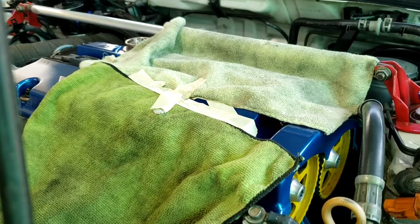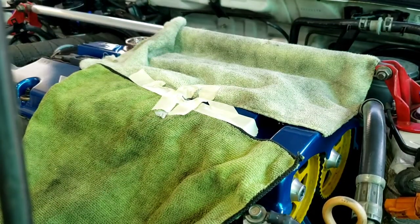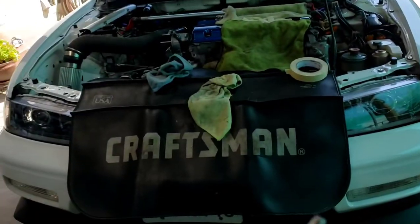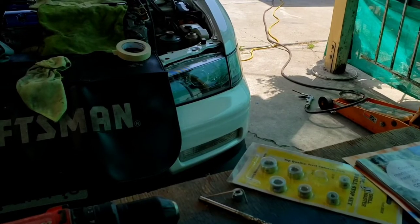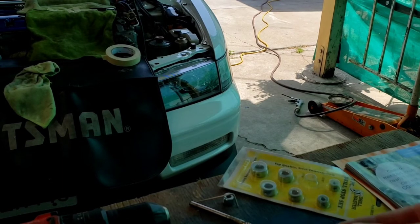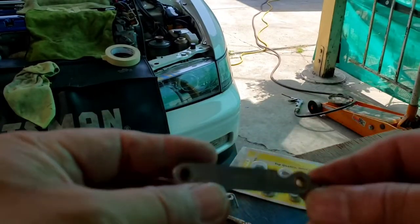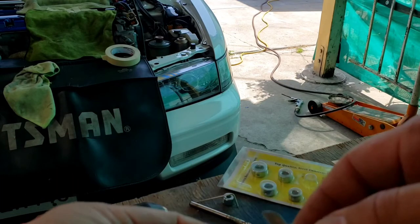Just make sure everything is all covered up. To find out what size you're going to be needing — if you already knew what size, that would be great, and there's always help out there or you can always search it on the internet. I just happen to have one of these; this is a metric thread gauge to find out what thread size you have.